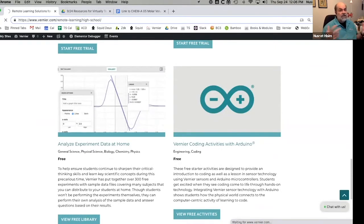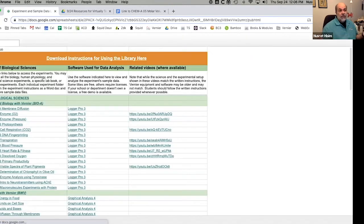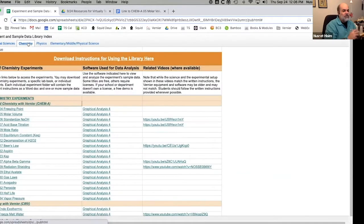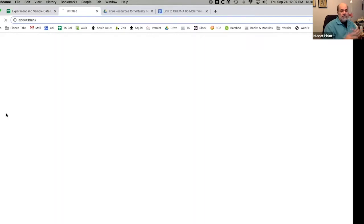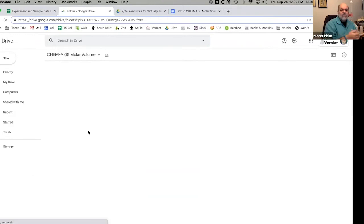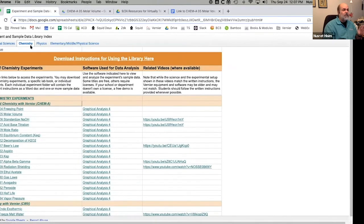The free data library is data for many of the experiments in our lab manuals. If you go into this Google Sheet we created, you can find data for a lot of experiments. In chemistry, here's the molar volume experiment we're going to do today. You're welcome to use that data and the instructions — it's available to everybody, it's free. We also have this available for biology and physics teachers.